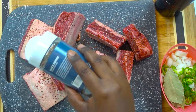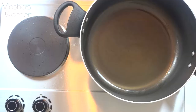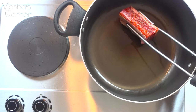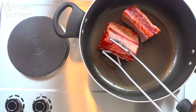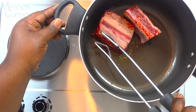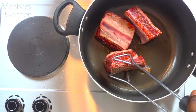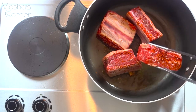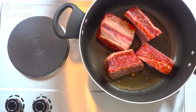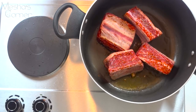Now we're going to sear the ribs off and get a nice deep golden brown color on all sides. You're just going to start searing your short ribs, gently putting them down in the pot. I'm doing four at a time because I don't want the oil to cool down too much. Once they're golden brown, remove them all and move on to the next step.